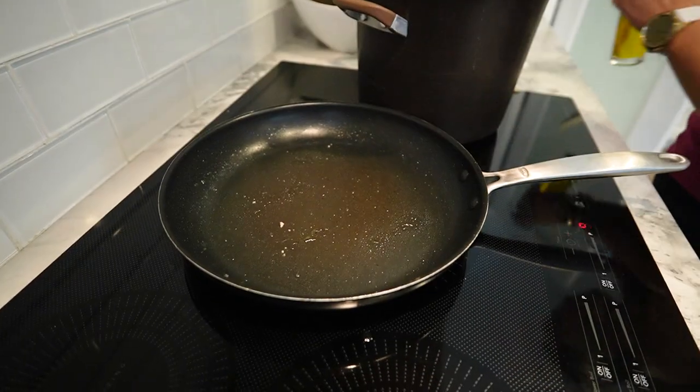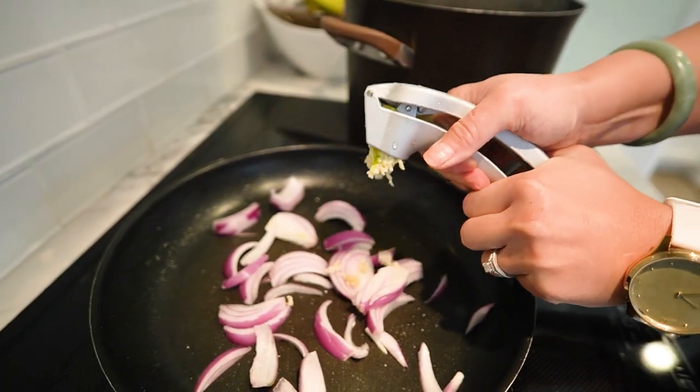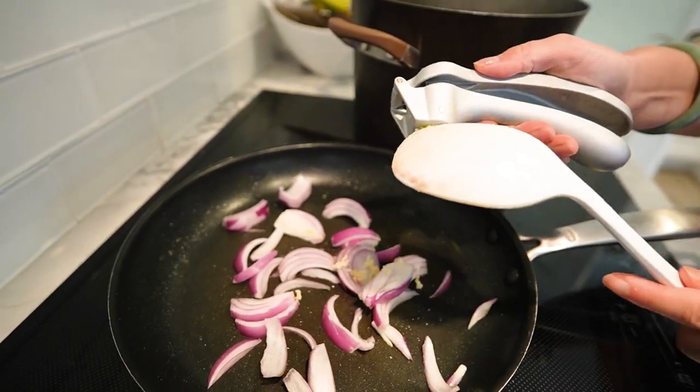In the same pan, add a little more oil if needed. Toss in those sliced red onions and minced garlic. Sauté them until they're tender and fragrant.